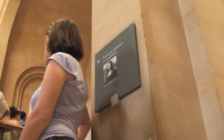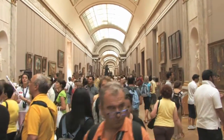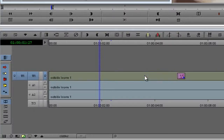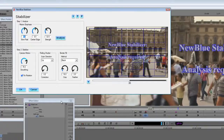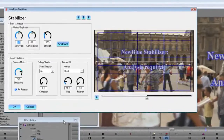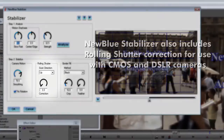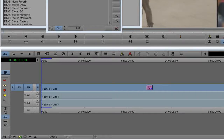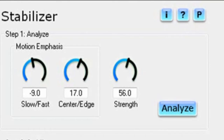Stabilizer can fix the picture with very minimal image degradation. It does this with its sub-pixel motion resolution and cubic interpolation. Sorry, I went nerd on you there. We start by dropping Stabilizer on the clip. Notice the control panel is broken into two sections: Analyze and Stabilize. We begin with the default settings.